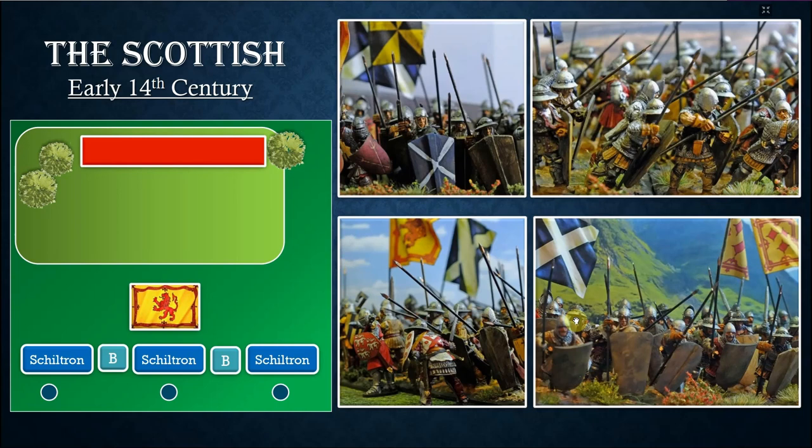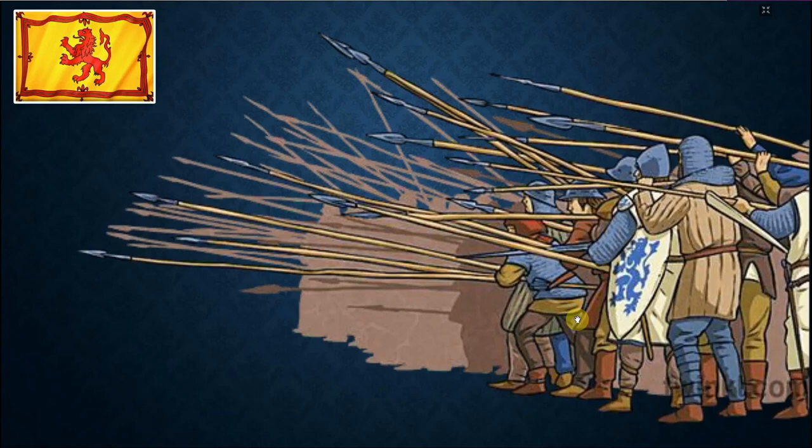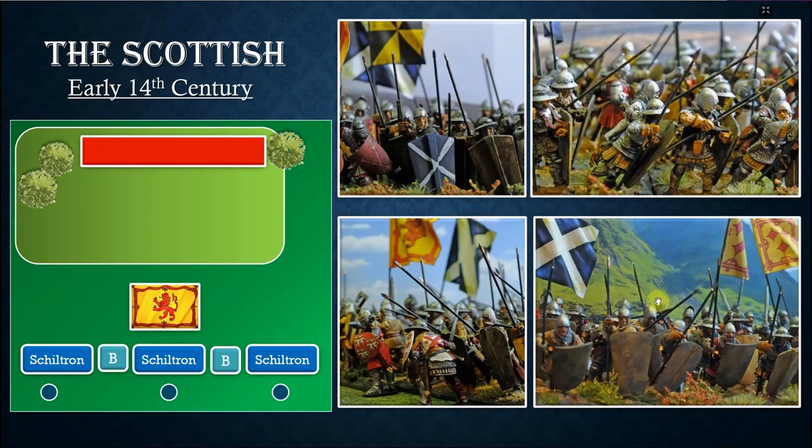You can see on the right pictures the Scottish schiltron — it's basically Scottish men-at-arms and Scottish yeoman with long spears. These are all Claymore Castings. This is not an exact depiction because the yeomen in the schiltrons didn't usually have shields. You can see here a nice depiction of the schiltron — they were a bit less well-armored, with a lot of cloth and some chain mail, and a coat of arms of some men-at-arms or knights.